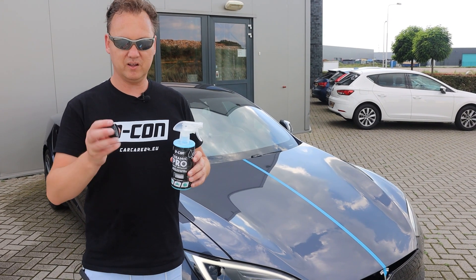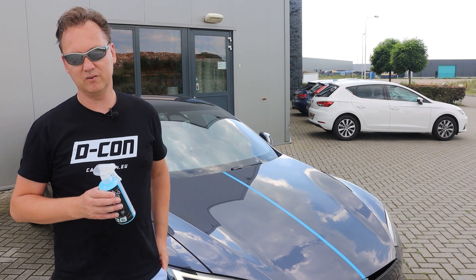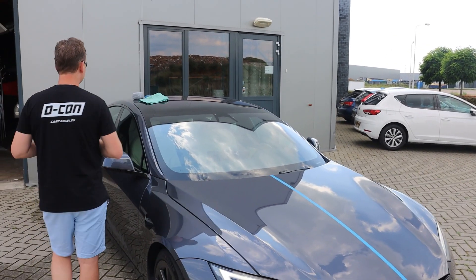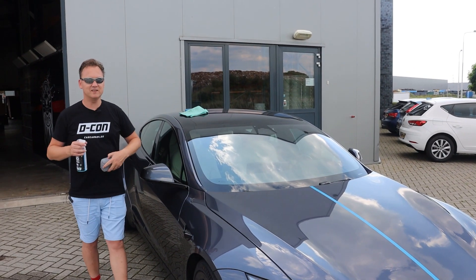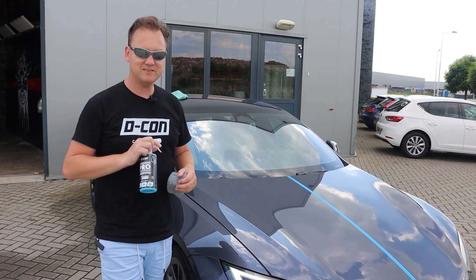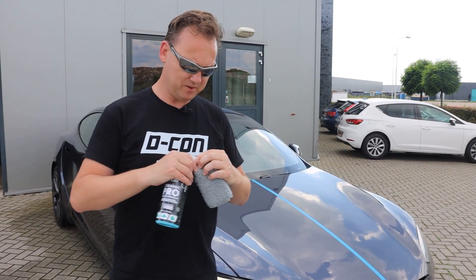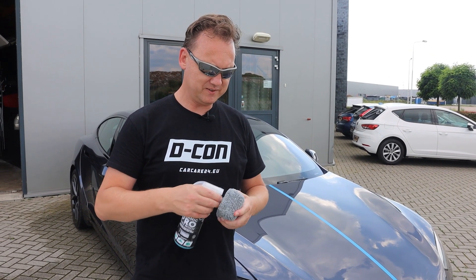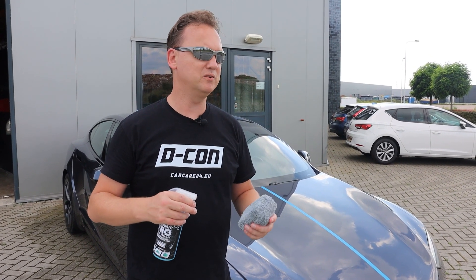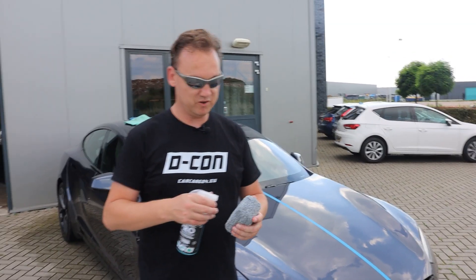So we're going to twist off the sprayer. This is a Siloxane-based quick detailer, which means it's a little different to apply if you are used to wax-based or polymer-based products. This sticks more to the paint — it bonds better, and therefore the protection is much, much better.